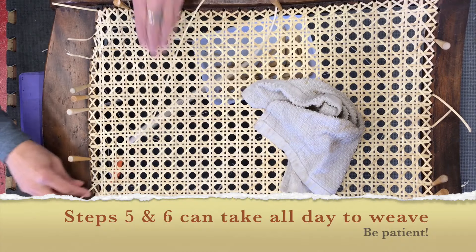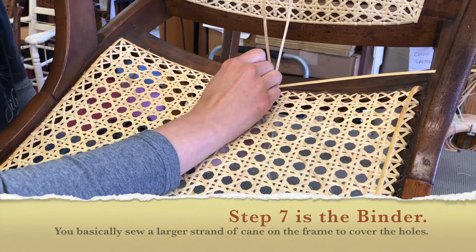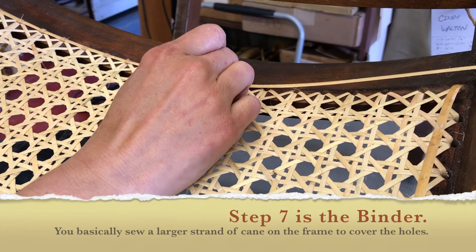Steps five and six are tricky. Just be patient and keep your cane from twisting — that's the most important part. Even on the binder, your cane will want to twist. So just be patient.